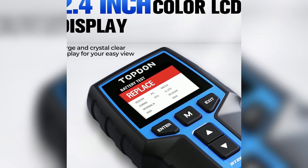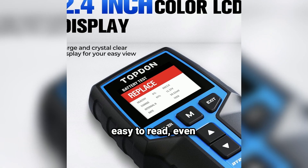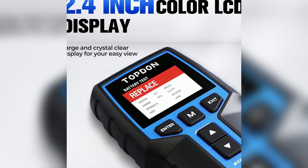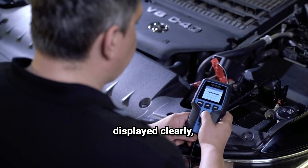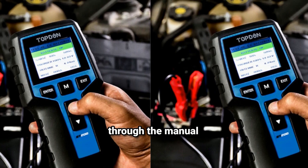The BT200's display is easy to read even in low light conditions, thanks to the backlit LCD screen. All results are displayed clearly, with symbols and icons to help you understand what each reading means. No more guessing or flipping through the manual every time you use it.